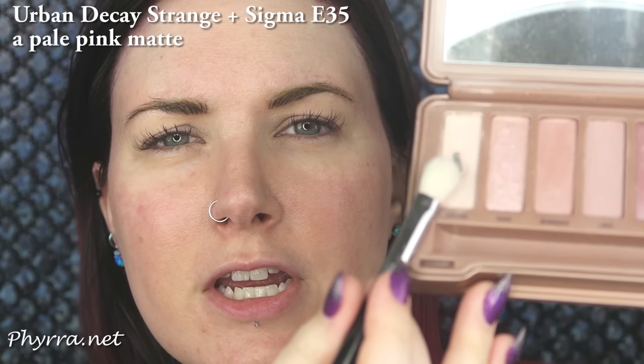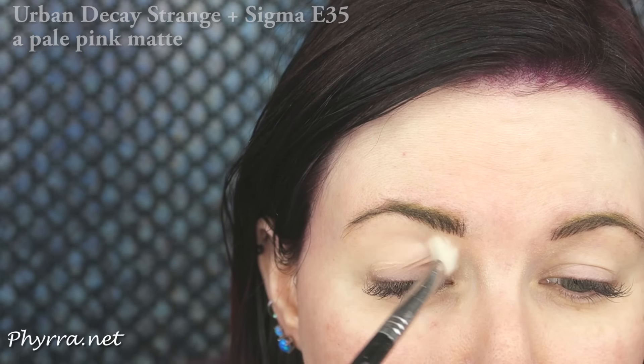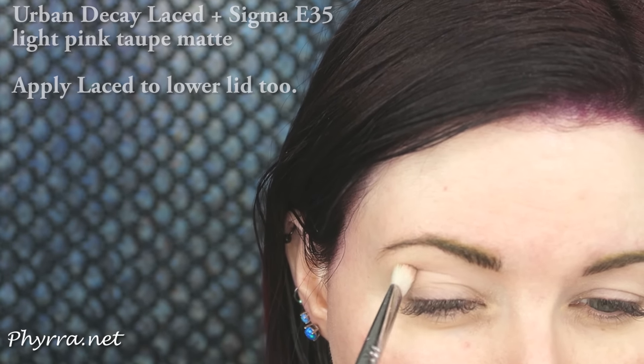Always start with eyeshadow primer. Take Strange with the E35 brush and apply this as a base shade on your brow bone and the hood of your eye. Use Laced with that same brush — I'm applying it onto the hood of my eye. This is my transitional color.